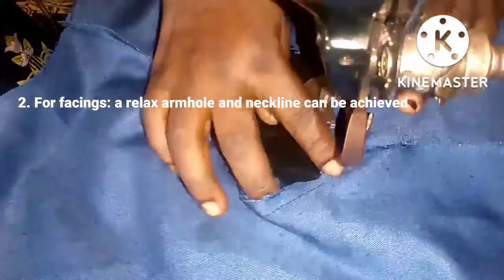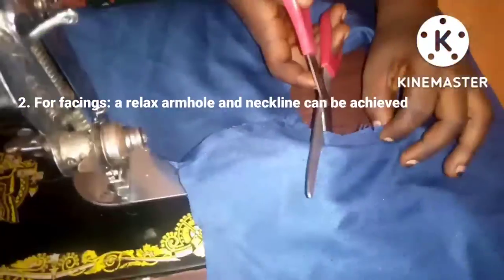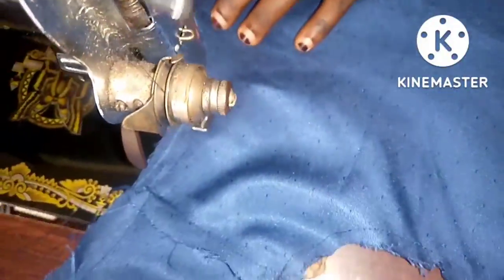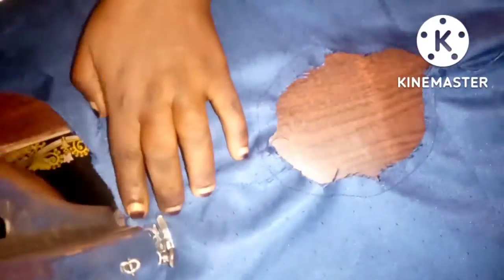Number two is for facings, to achieve a relaxed armhole and neckline. Just place your facing and stitch with half an inch seam allowance on the neckline. Notch it for a relaxed neckline, then move to the armhole — also stitch with your sewing allowance. Do the same thing for the second armhole. You cannot place your hemming gum until you turn to the right side.